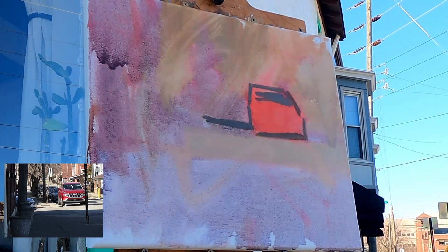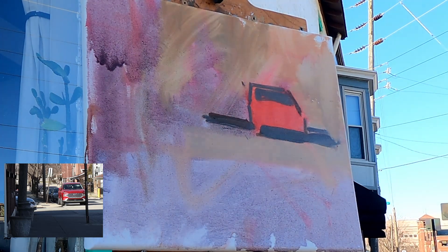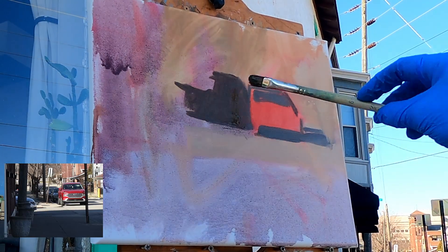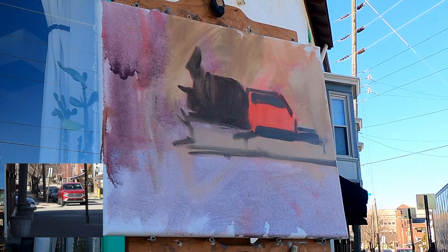Here for the next few seconds, you're going to see me going back and forth between drawing and massing in the large shadow shapes. Then you're going to see what it is I'm looking for when I'm out painting in a complex scene, such as a streetscape.